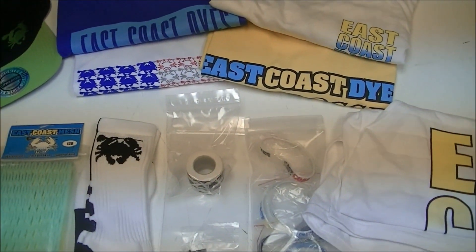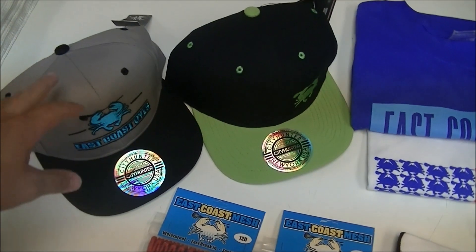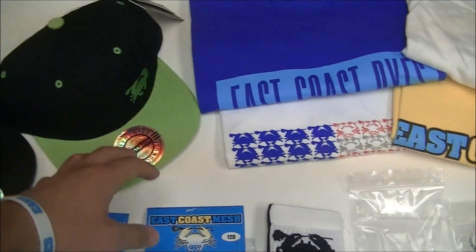So this is the first care package. There will be other stuff, of course, in the near future, and look for more videos with him as well. We've got the blue and gray East Coast Dyes hat, and the black and green for the LXM Pro colors as well.